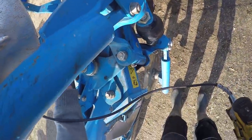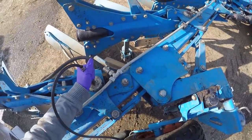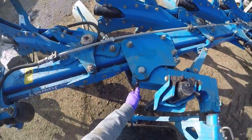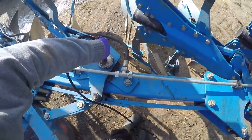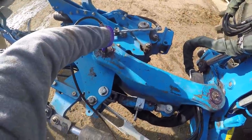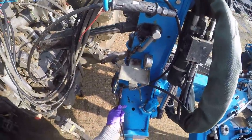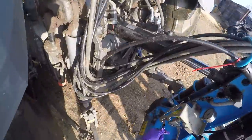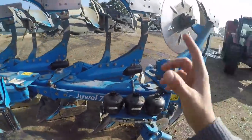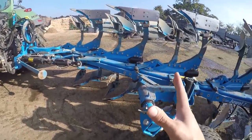Let's get some grease into this thing — just got to keep pumping grease in at every single grease nipple. I've now greased the whole plow — every single grease point. Now I'm going to go over to the pressure washer and we're going to wash it all off.